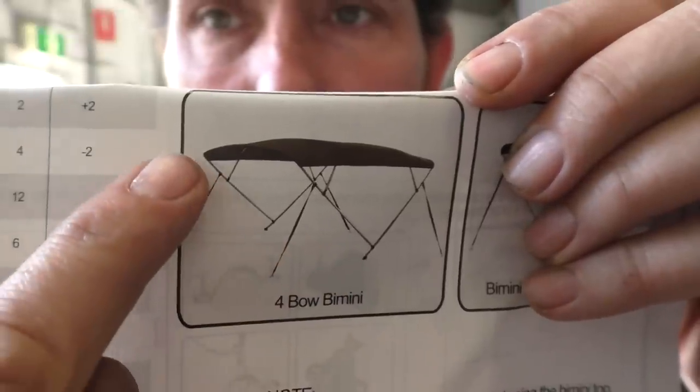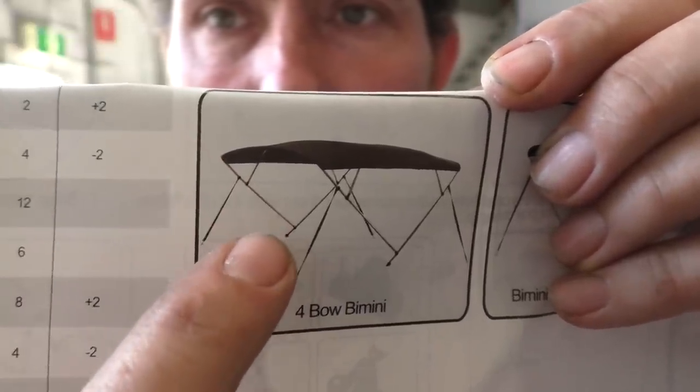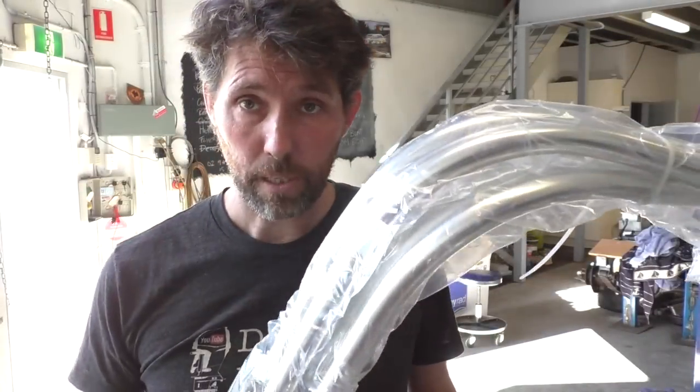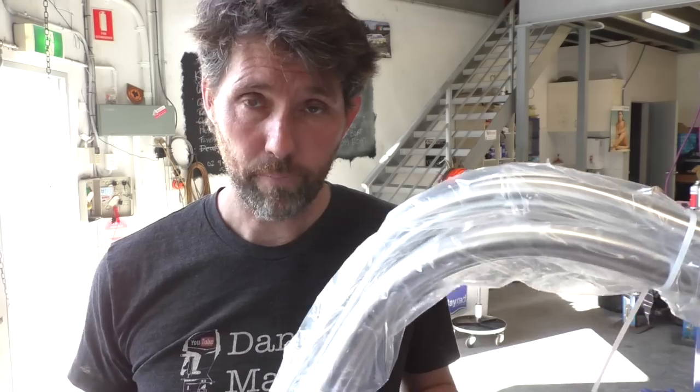This particular model is the four-bow Bimini, so I'll just quickly show you a photo to get an idea of how it's supposed to go together. You can see it's got a long section that joins to another long section and then a couple of short ones that come up. Each side seems to come back separately, so I'll pop this open and try to assemble it on the ground.